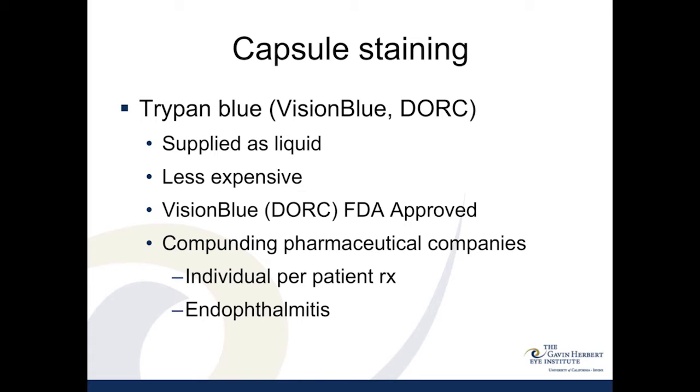You have to know which sleeves are designed for which size of temporal wound. There are usually three different sleeves: the nano sleeve for incisions less than 2 millimeters requires very controlled movements so you're not lifting and moving the incision, as that will cause more of a burn.